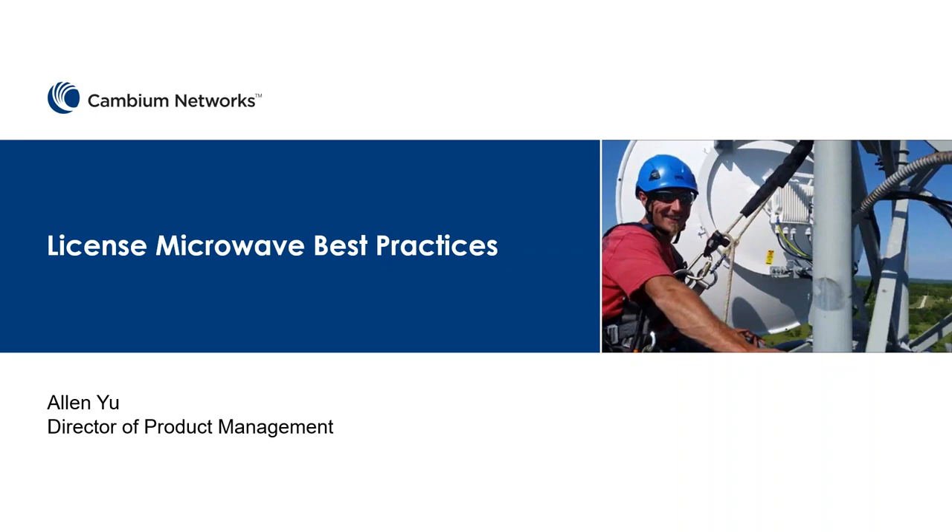Hello everyone, it's Alan Yu from Cambium Networks. We're going to have our webinar today for the Licensed Microwave Best Practice. We're going to start at 3 o'clock, so right now I'm going to mute the line. We're going to wait for the people to arrive, and then we will start at 3. Thank you.